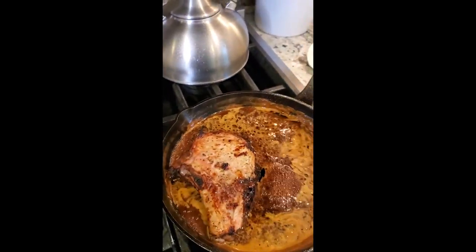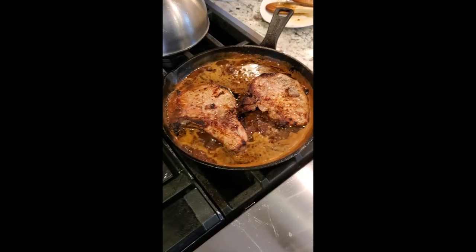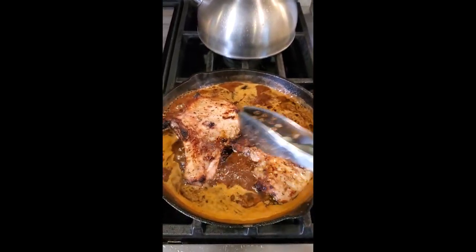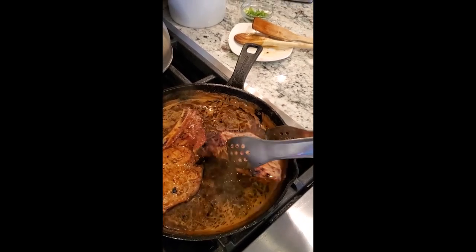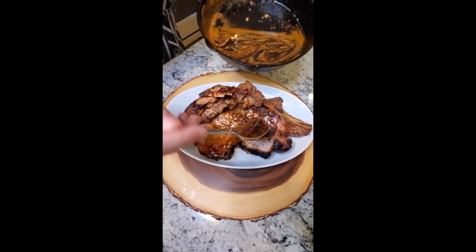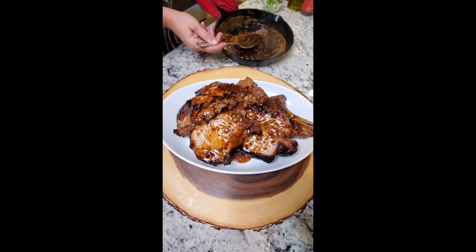As your sauce reduces, you're gonna add your pork chops right back in. Our broiler is on and for three and a half to four minutes they're gonna go in — it makes all the difference because it's gonna caramelize all of this right on the pork chop. Double dip, turn them over, and get them into the broiler.